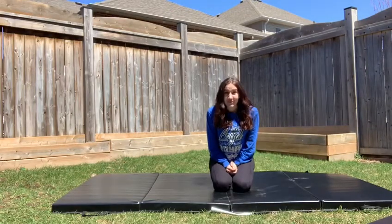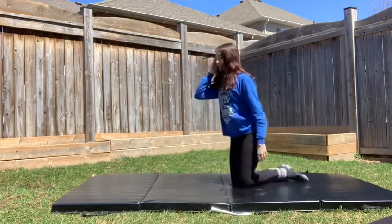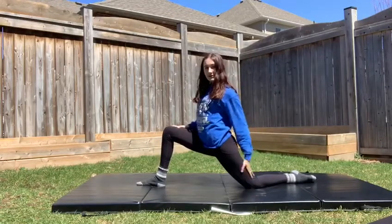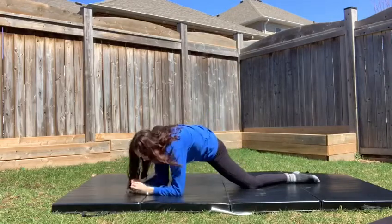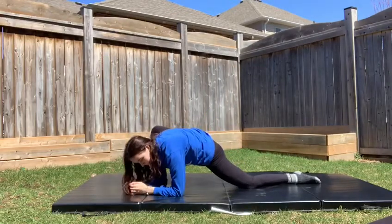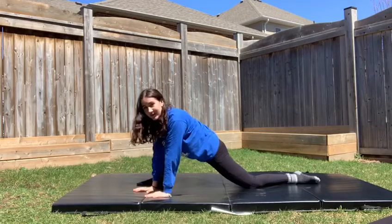The stretch we're about to do is very important and it really helped me when I was learning my splits. What we're going to do is get into our lunge, like so. Your back leg is semi-straight and your front leg is up. You're now going to reach down. If you can't go all the way down on your elbows, don't worry — you can always go onto your hands.